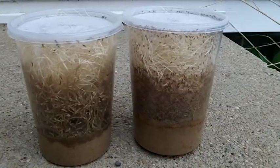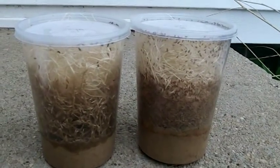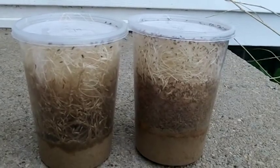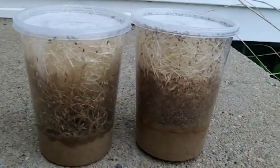This is Melanogaster, the other is Hydeii. Both cultures are made using Shelby's Fly Fuel Fruit Fly Media. These cultures were started on the 11th, and today is now the 23rd.